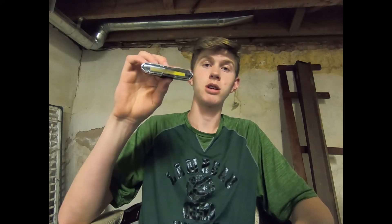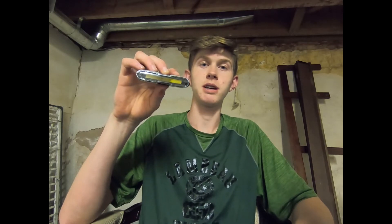All right, let's do what you came here to watch. We're going to install this light on the back of my board for a taillight. All you need in order to do this is these two skate tools and the light that you bought.